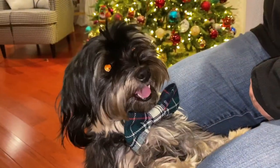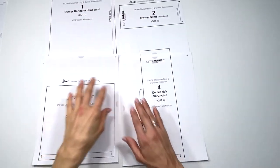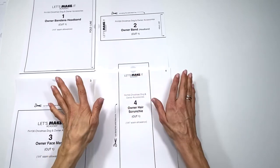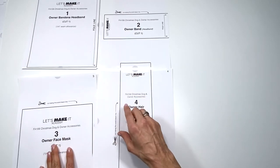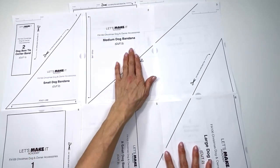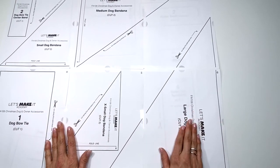Download the pattern and let's start making. For the accessories for the owner, it's pages 1, 2, 3, and 4 — you don't even have to tape down page 3 since there's nothing connecting there. Just line them up, don't cut the paper if you didn't cut off your white margins, line up the dots the best you can, and cut along the black solid line. For the dog accessories pattern it's pages 1 through 6.